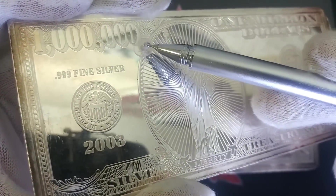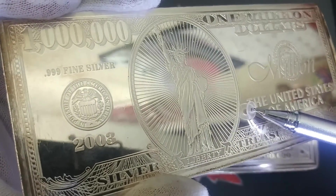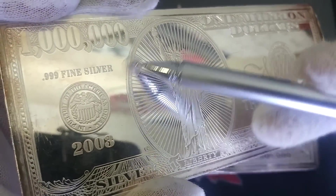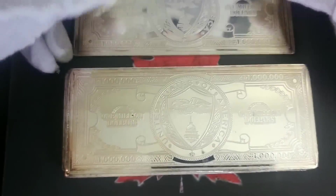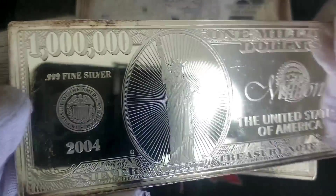Each one has a different design. There's a million dollar design here that basically mimics one of these replica bills. Let's take a look at the next one — that one has the same back design, so these are both the million dollar ones. There are two of those.